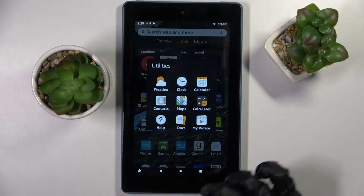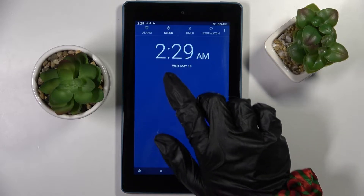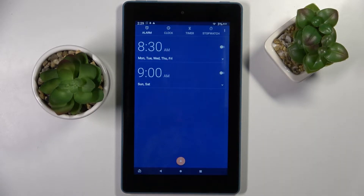First of all, locate yourself to this folder, click on it, and choose Clock. After that, you need to select Alarm at the top left corner and choose the plus icon.